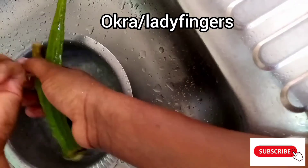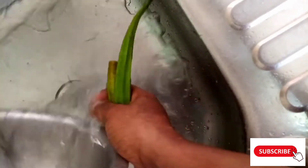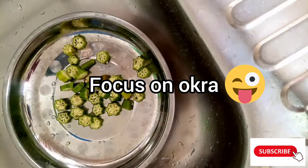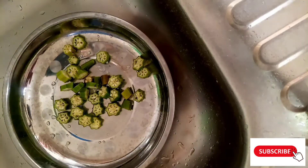Today's ingredient we are going to be using is okra, mostly commonly known as lady fingers. After washing them, just cut your okra into small slices.